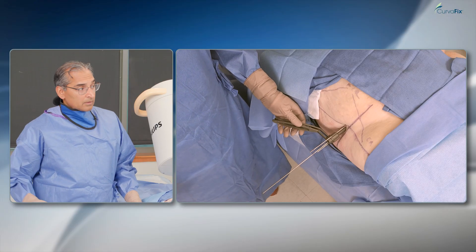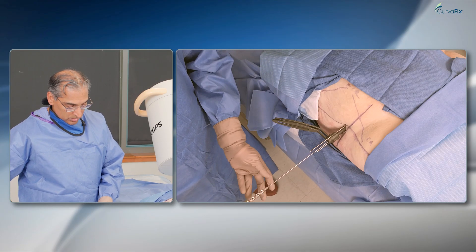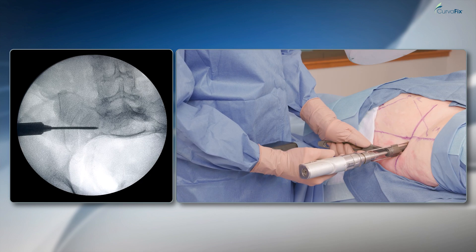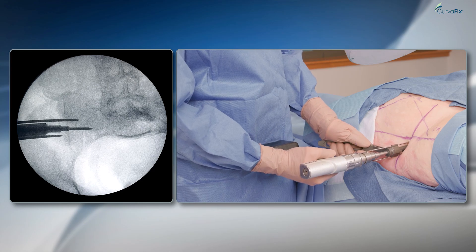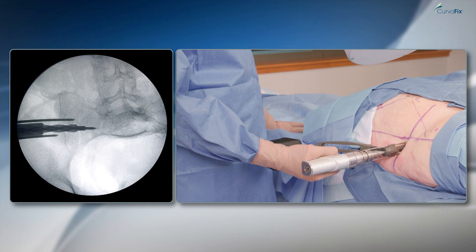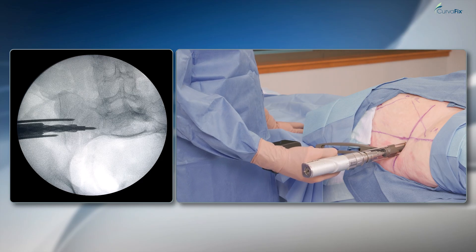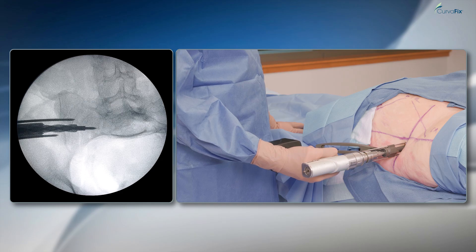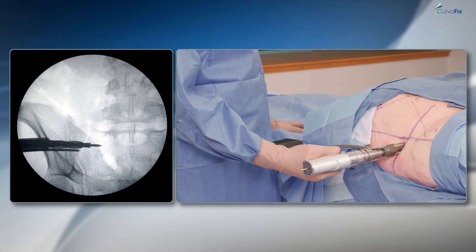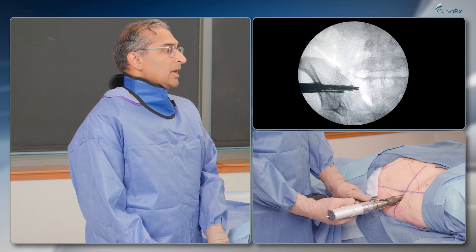I'll take the reamer. Remember, the reamer has a notch on it to determine when and how deep you need to go with it. Hard SI bone there. You can see that I'm down with my notch in the pelvis.